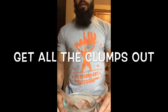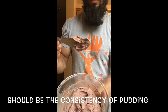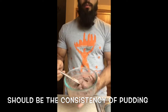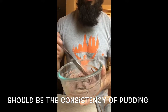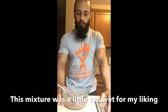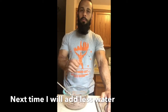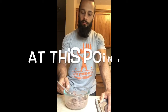When you're done, the consistency should look something like this — it should look like pudding and be pretty sticky. This mixture here I would consider a little on the wet side, so next time I would add just a little bit less water. What I like to do is add less water than I actually need, mix it up, and keep slowly adding water to the consistency of my liking.